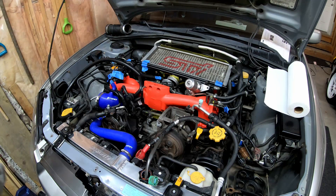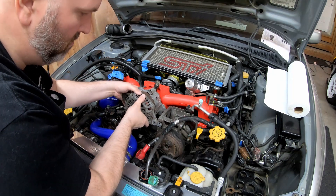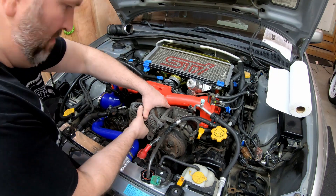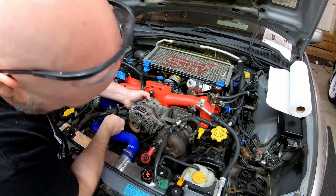While that's drying, we're actually going to go do the alternator now. Put it on, mock it up, make sure that everything's good there, and then get the serpentine belt.